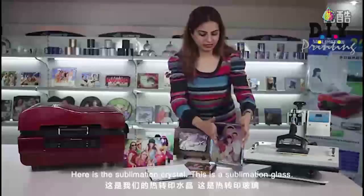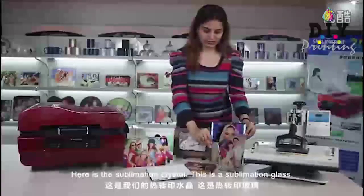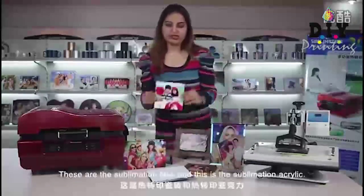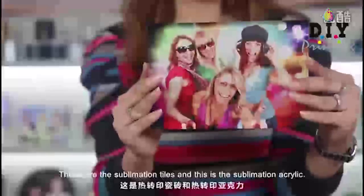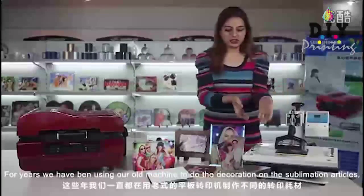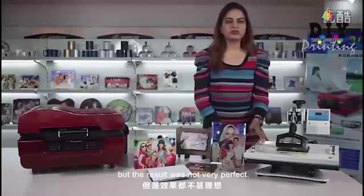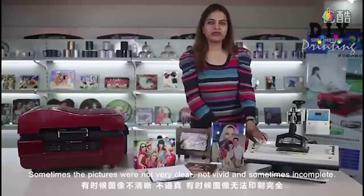Here is a sublimation crystal, this is a sublimation glass, here you see our sublimation rocks, these are the sublimation tiles, and this is the sublimation acrylic. For years we have been using our old machine to do the decoration on sublimation articles, but the result was not very perfect — sometimes the pictures were not clear, not vivid, and sometimes incomplete.